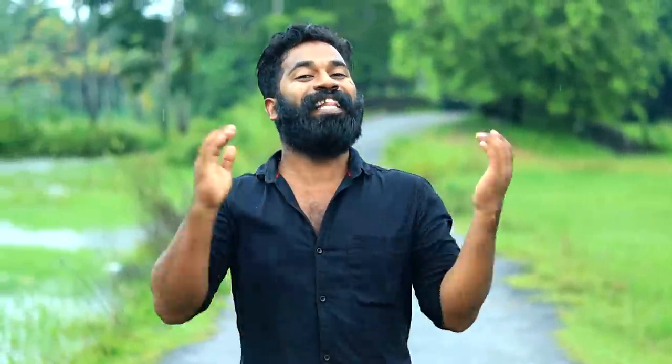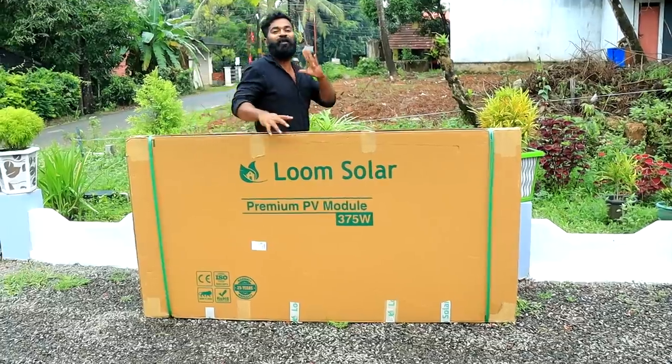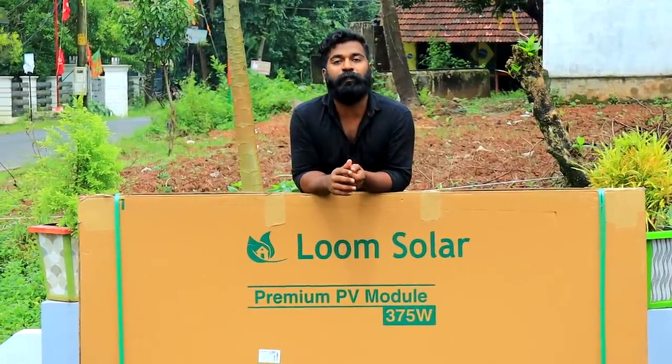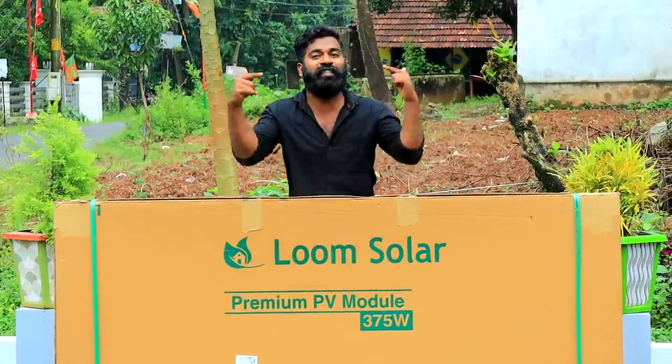Hi friends, welcome to Game Food! We are starting our solar pump project and we also want to know more about solar panels. We are sponsored by Loom Solar. Loom Solar is the best solar seller in India. We have a link in the description box. We are available to purchase solar panels — just check it out.